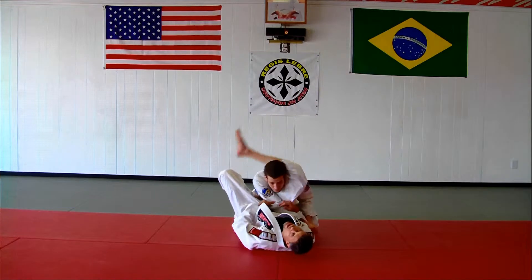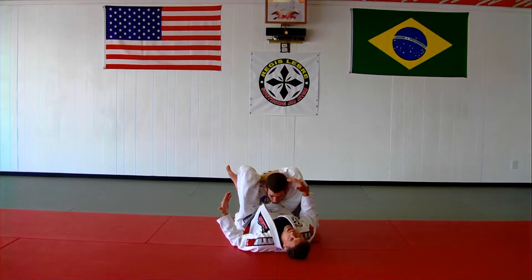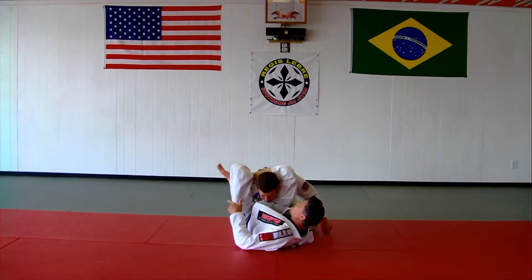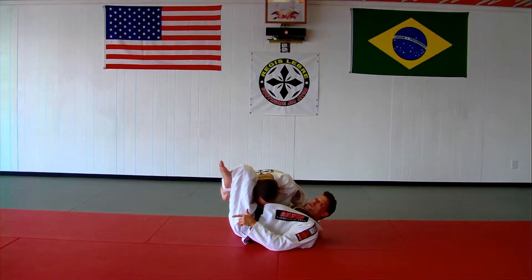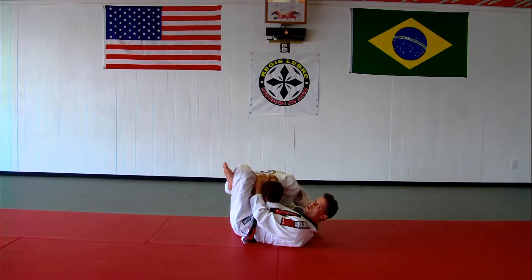So what I've got here is a pretty tight triangle. But for whatever reason, I'm not able to submit the guy. So I want to try to sweep the guy now. I'm going to dive underneath the leg here. I've split the hamstring and the calf. And then I'm going to come really close to his head as I make a grip on my shin.